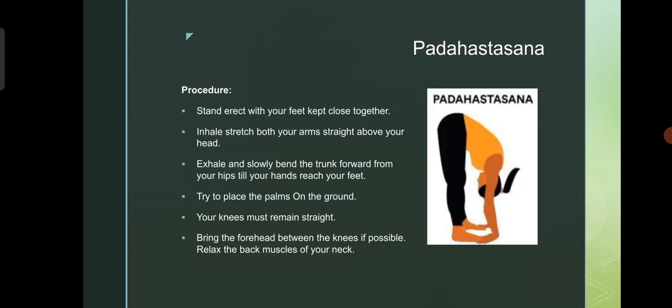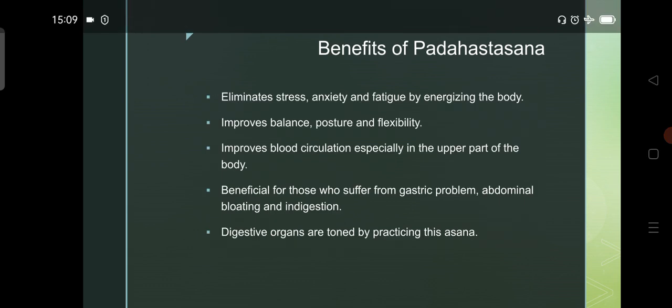Next, Padahastasana. Stand erect with your feet kept close together. Inhale, stretch both your arms straight above your head. Exhale and slowly bend the trunk forward from your hips till your hands reach your feet. Try to place the palms on the ground. Your knees must remain straight. Bring the forehead between the knees if possible. Relax the back muscles of your neck.